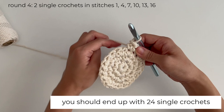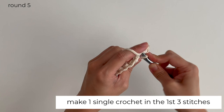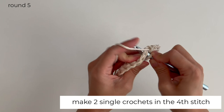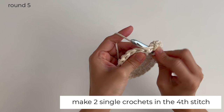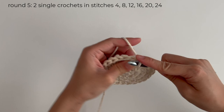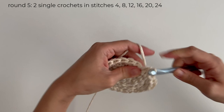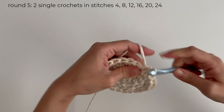For round 5, make 1 single crochet in the 1st 3 stitches. Then make 2 single crochets in the 4th stitch. Repeat this with the rest of the round — there should be 2 single crochets in every 4th stitch. You should end up with 30 single crochets.